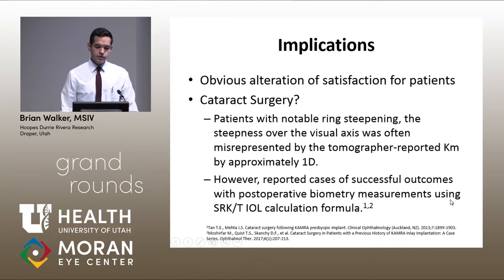Looking at implications of our findings: there's an alteration of satisfaction for some patients with a hyperopic or myopic shift who may want the inlay removed. Another important implication is for cataract surgery. For some patients with annular steepening not centrally in the visual axis, the tomographer-reported mean keratometry was about a diopter more than the actual value on corneal topography. However, case reports of cataract surgeries after implantation showed successful outcomes using postoperative biometry measurements and the SRK/T Iowa calculation formula.